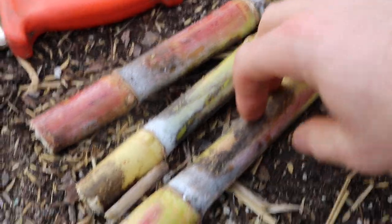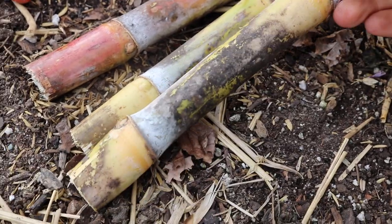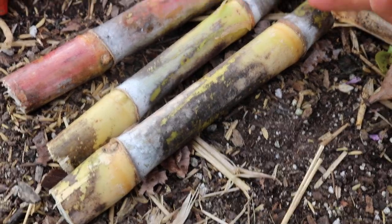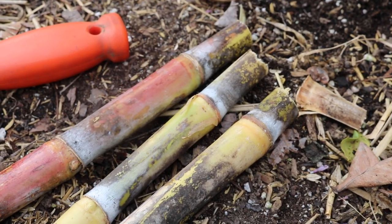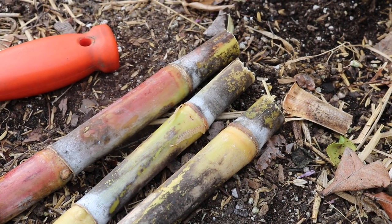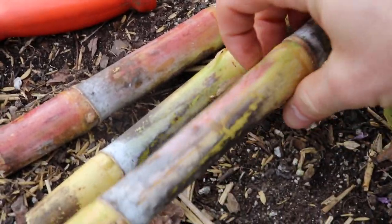Hey everyone, this is Ross and what you're looking at here is some sugar cane cuttings. These are really easy to root, really easy to grow and actually, believe it or not, here in my Zone 7A climate — 2 degrees Fahrenheit low this year — right outside of Philadelphia, we're going to be able to perennialize them here.